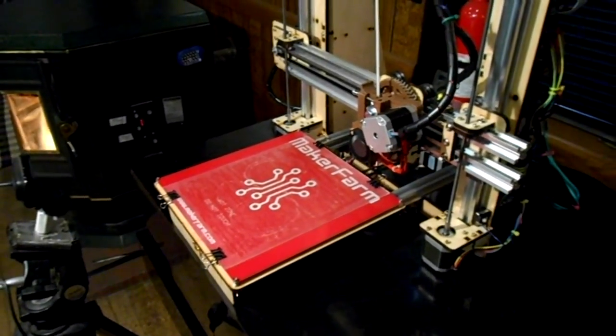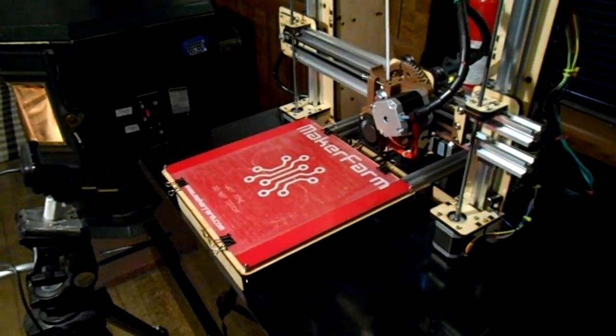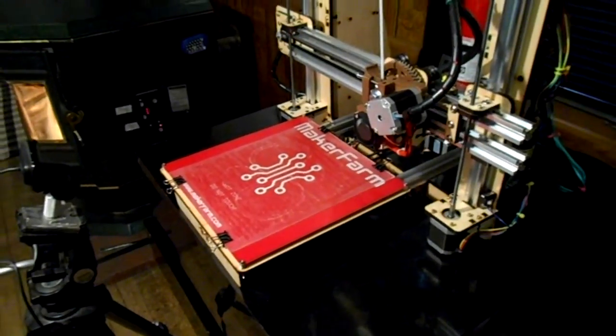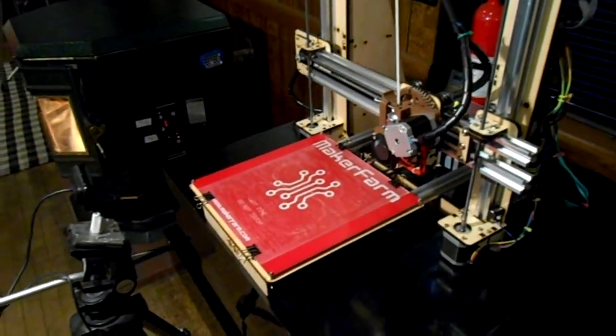There are some things I learned about this glass surface. I started using glue sticks because hairspray didn't work — but anyway, that's a different video. So we're going to fire this bad boy up and get it working.